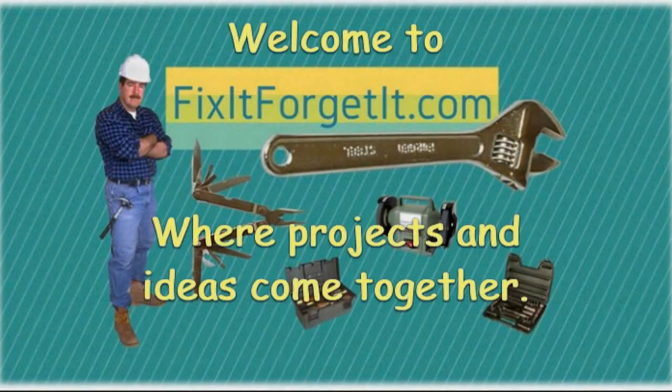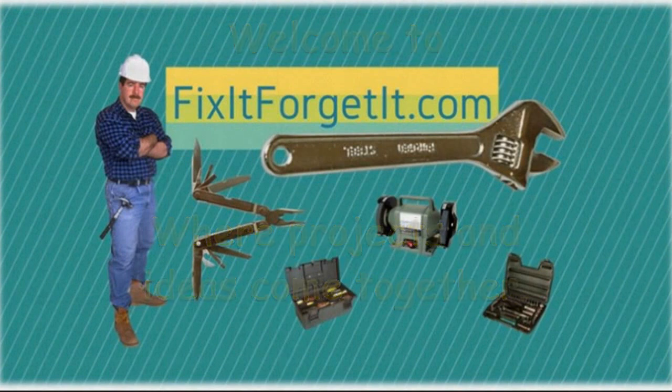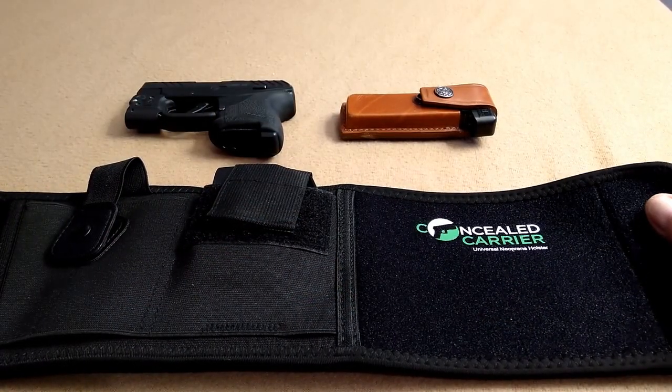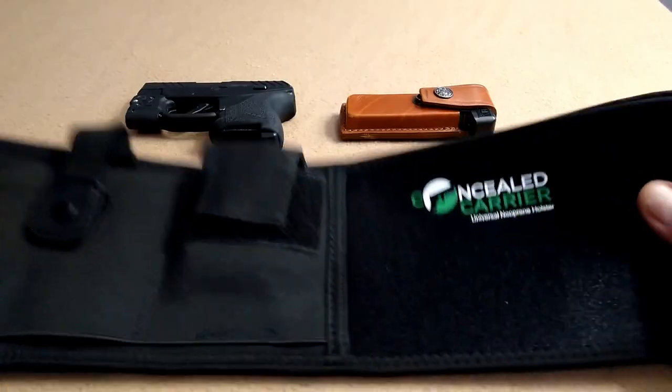Welcome to FixItForgetIt.com, where projects and ideas come together. This is John from FixItForgetIt.com. I want to talk to you about belly band holsters.